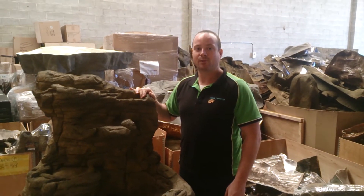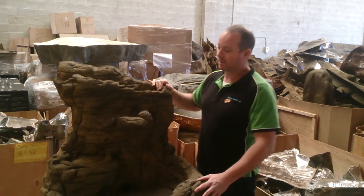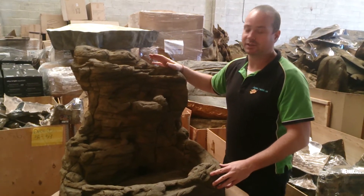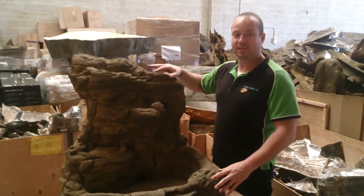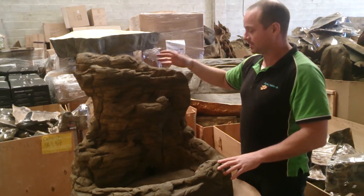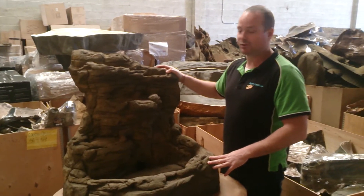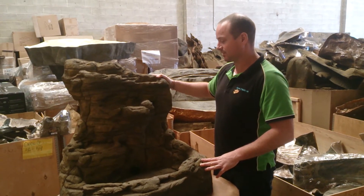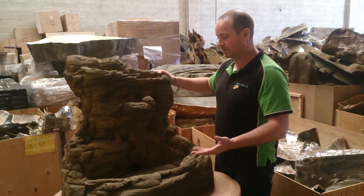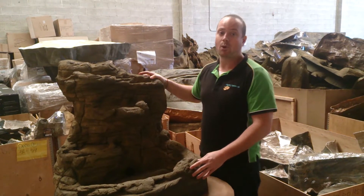Hi, I'm Jai from Aqua Premium. I represent Universal Rock in Australia, and what we have here today is our self-contained unit. The self-contained unit comes in a variety of sizes and shapes, but basically the setup is nice, lightweight, easy to use, easy to put on your patio or in your backyard, and there's no digging required.